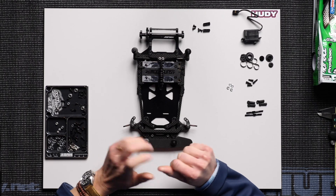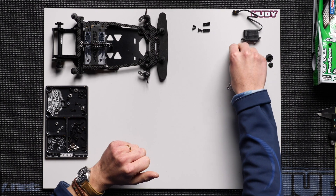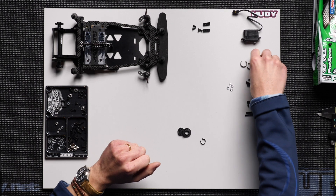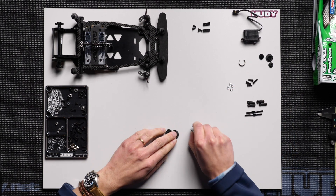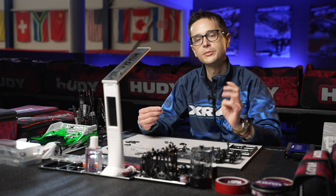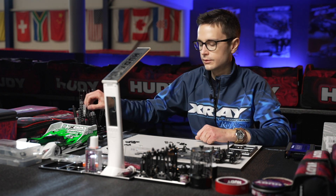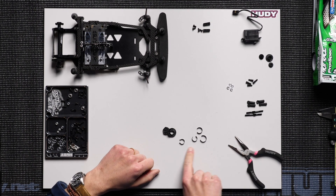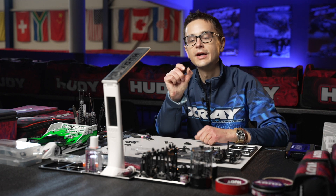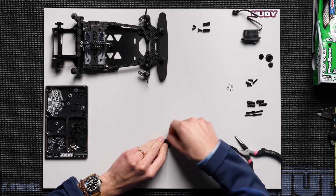First I'm going to show you how to put the servo saver together. The servo saver made by X-Ray is a very good and strong servo saver — it's actually used by many other car brands on the market because it's the best one, and it can be a little tricky to put together. The first thing you need to do is put these little springs onto the plastic piece. You start with a spring that has ears on it; you can just clip this in place with your fingers like that.